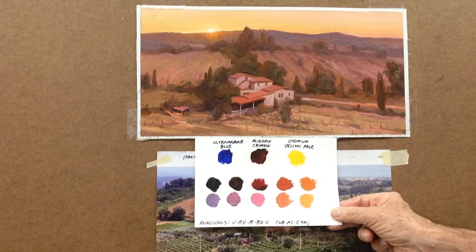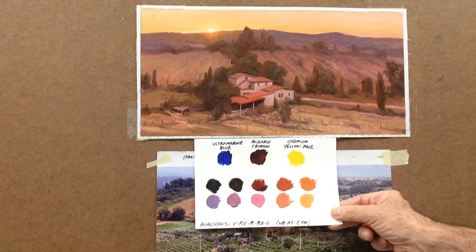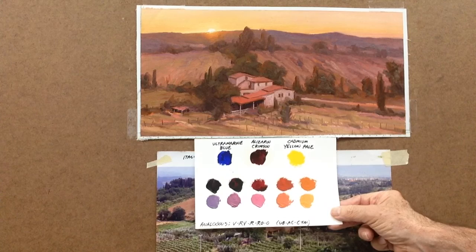You can mix the ultramarine blue and alizarin together and you get the violet and the red-violet. The second row below has white added to the row of colors above just so you can see the variation. The red is the alizarin with a little bit of white mixed in. The two colors on the far right, red-orange and orange, are mixed from alizarin crimson and cabin yellow pale. The one color in common with this whole palette is the alizarin crimson — every color here on the palette has alizarin crimson in it.